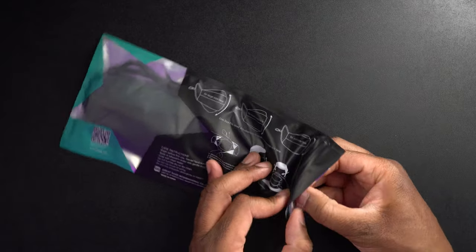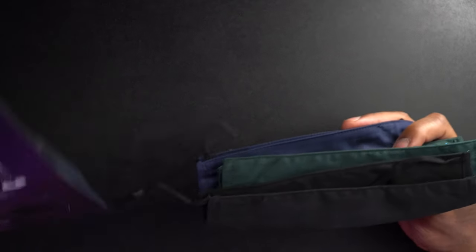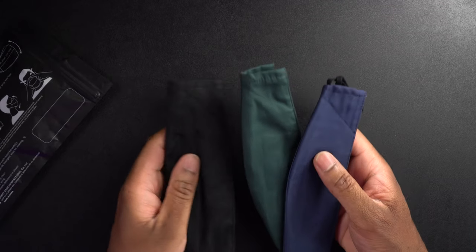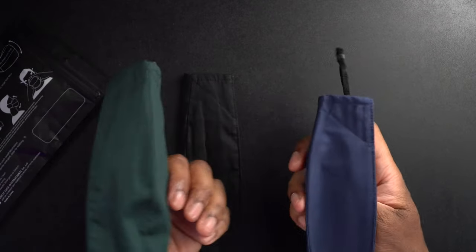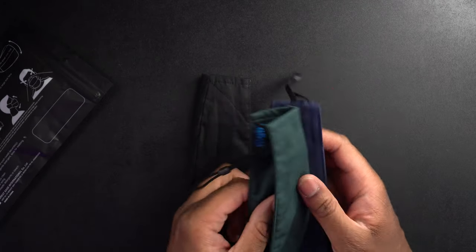Let's go ahead and get this thing opened up so we can see what it actually looks like. Oh, look at that — there's three of them in here! I was not expecting that. I thought there was only going to be one, but there's actually three of them. Very, very cool. We have red, blue, and green. Let's go with the green one.